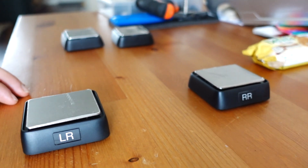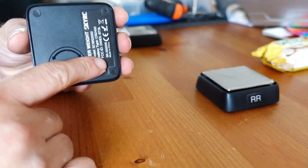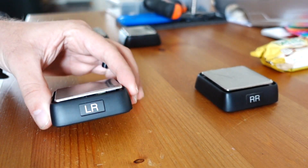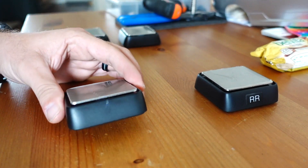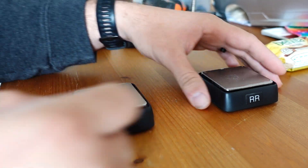Hello and welcome to a resurrection episode of Tech Tuesday with Scale Science. I'm your host Jordan and today we'll be talking about the SkyRC Bluetooth Corner Balance Weight System.